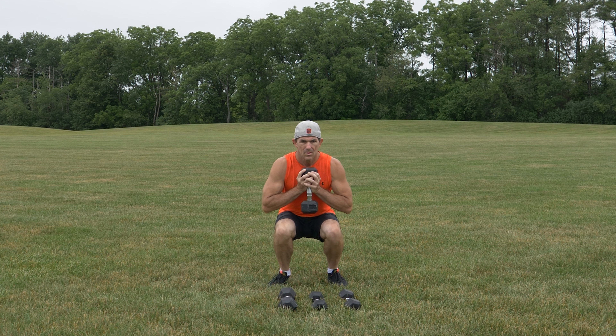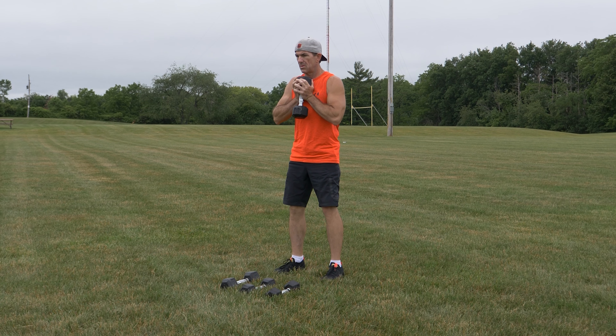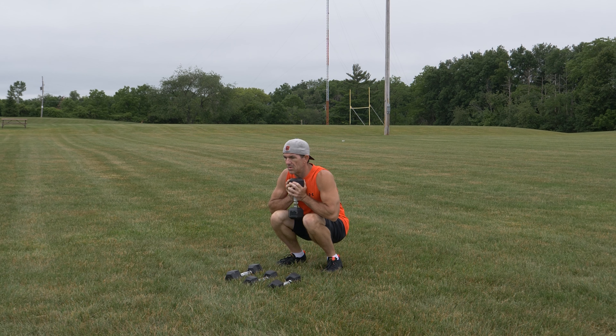A 5 to 10 pound dumbbell for beginners, with 8 to 10 repetitions. This exercise will work your legs, mainly the quads in the front of your upper thighs.